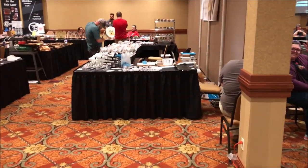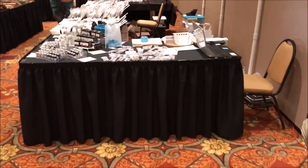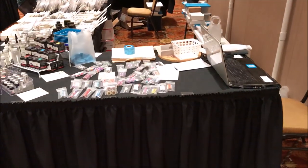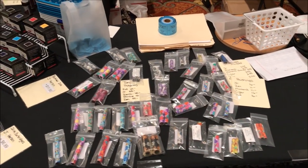We're now entering room two. This room is where all the vendors are. This first table is Niels and Debbie Matheson, and you hear me talk about them all the time.